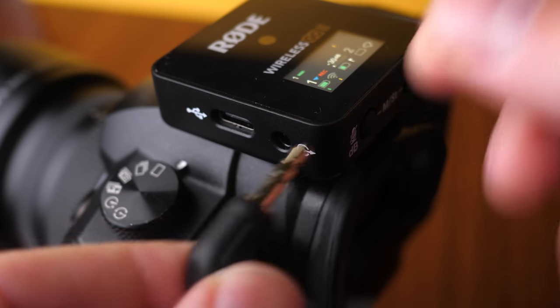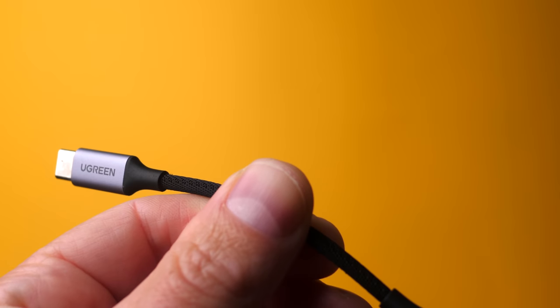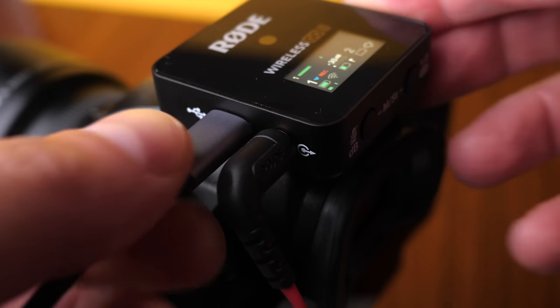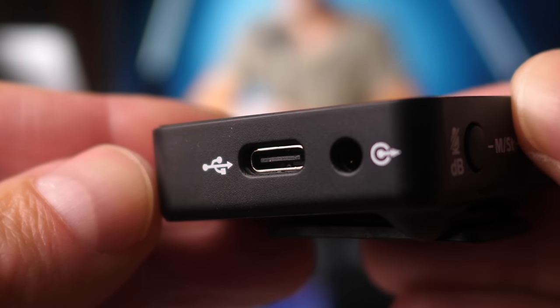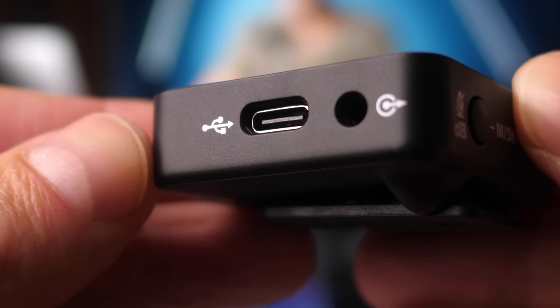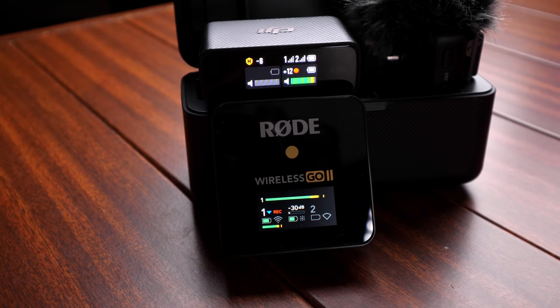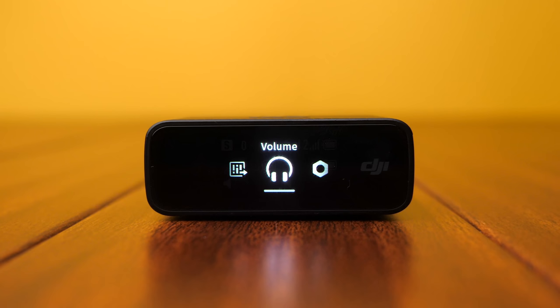If your camera doesn't have a headphone monitoring jack, you could find yourself stuck with the Rode system. I tried a third-party USB-C to headphone adapter but couldn't get it to work. If you use USB-C to connect the Rode receiver to a computer or phone, it will free up the headphone jack for monitoring. One thing I noticed is that headphone monitoring levels on the Rode receiver are very quiet; by contrast, the DJI receiver levels are quite acceptable and there's a volume adjustment in the settings.